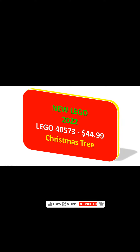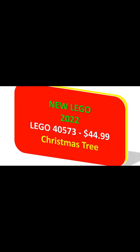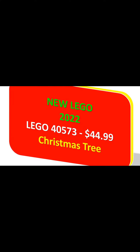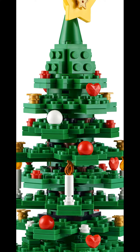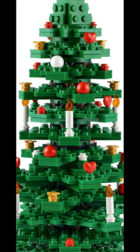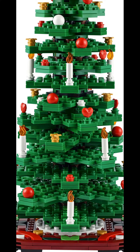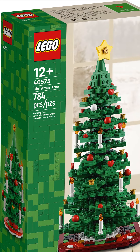Create an eye-catching festive display with this beautiful LEGO Christmas tree 4573 building kit. The colorful tree is adorned with ornaments and candles and sits on a decorative mat. Add the yellow star to the top for the perfect finishing touch. With this two-in-one model, you can choose to build one tree or two smaller trees.